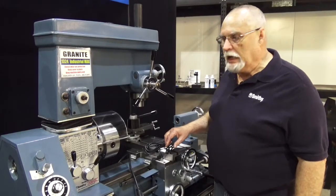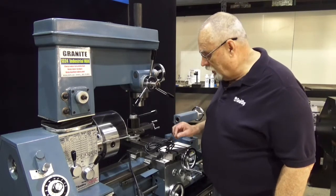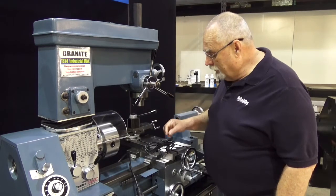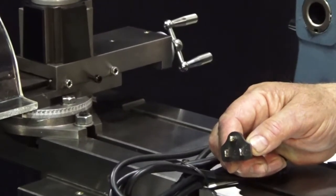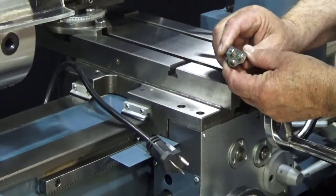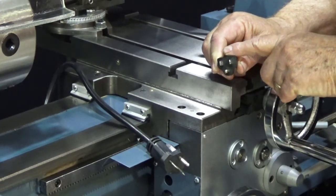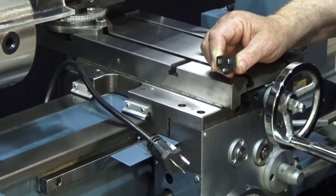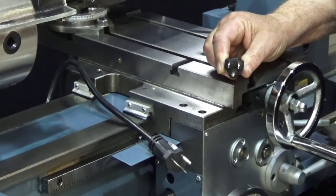Machines from Smithy come in two different voltages. We have the 110-volt machine — this one happens to be a 220 — but what I have in front of me is an example of a 110 plug. It's a standard 110 plug; you're all familiar with these. You see them on your lamps, your vacuum cleaners, your electric drills. The two flat prongs are parallel to each other.